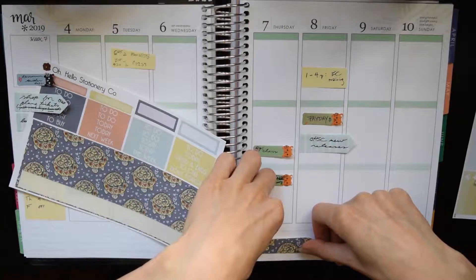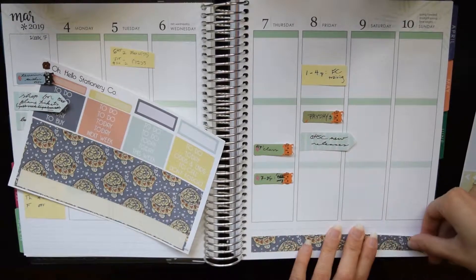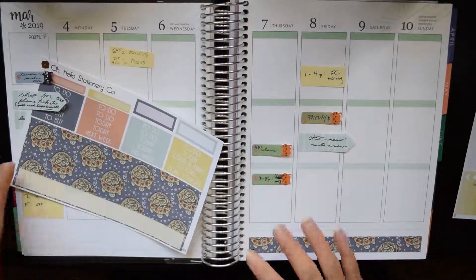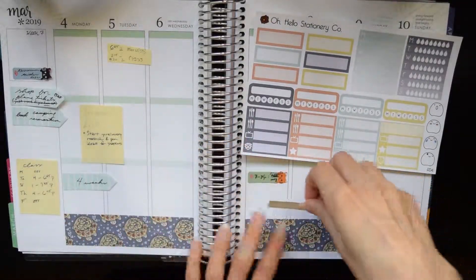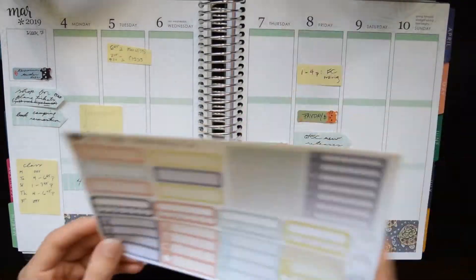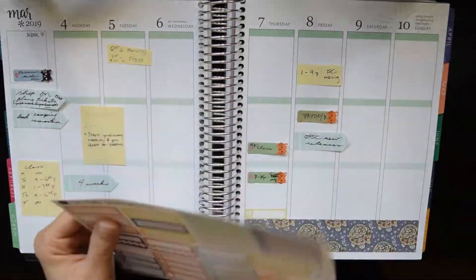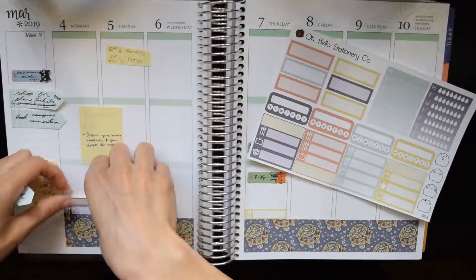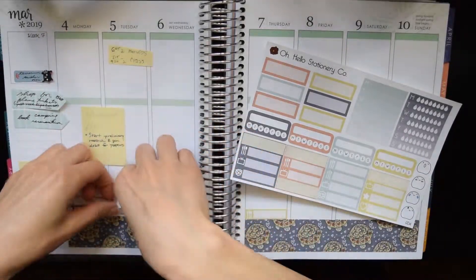I love this bottom washi with the succulents on the back of the turtle. It's so cute and beautiful, and my computer is lagging at the moment. But yeah, I'm just using most of the elements of the kit here, so right here I'm putting down the dinner label, or the meal labels for marking dinners, and then just filling in other places that I have little things.